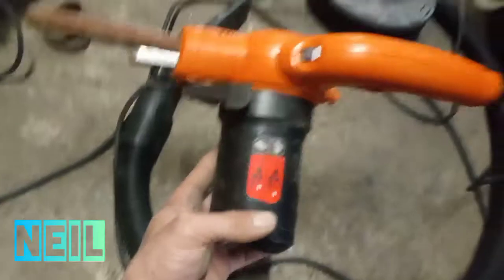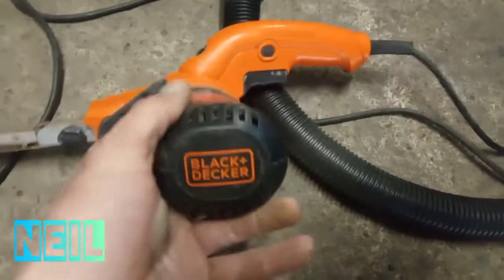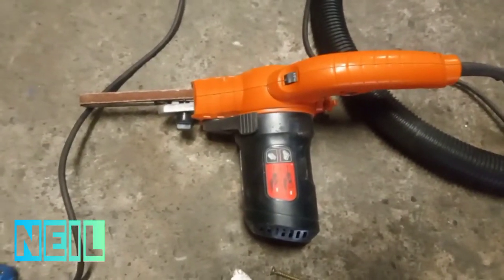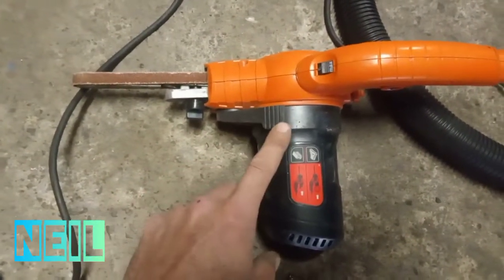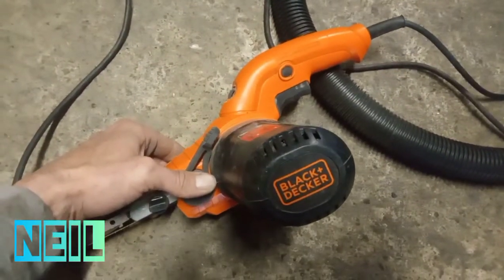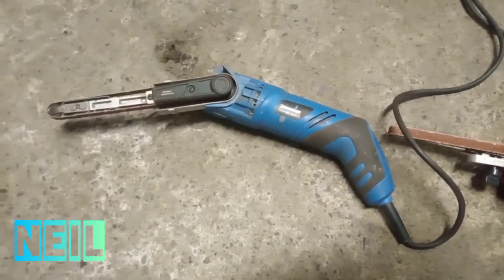My other one is a Black & Decker power file, I think it's called. As you can see, it's not so thin — it's got this massive motor on the side — but it's way more powerful than the Silverline one. I float between both of them depending on what I need and where I can get into. The good thing about the Black & Decker is you can buy it from B&Q for about £50 to £60, and the good thing about places like that is you can take it back easily if it breaks.